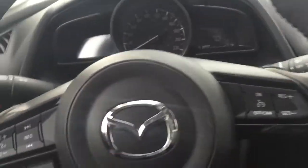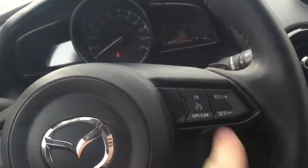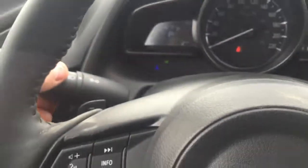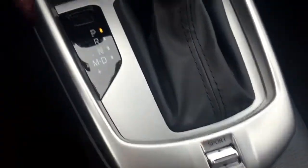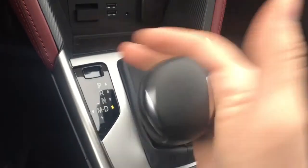Hopping into the vehicle — same idea: audio controls and Bluetooth right here, cruise control on the other side. You also have paddle shifters, so it makes it a little more fun to drive. Touch display, rearview camera on screen, heated seats on both sides, heated steering wheel, and sport mode.